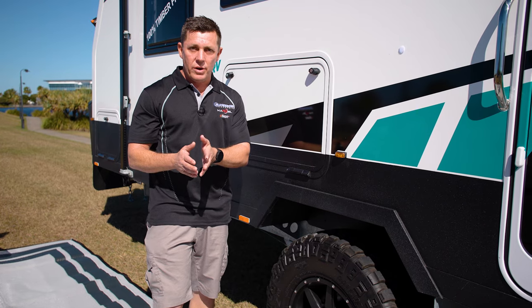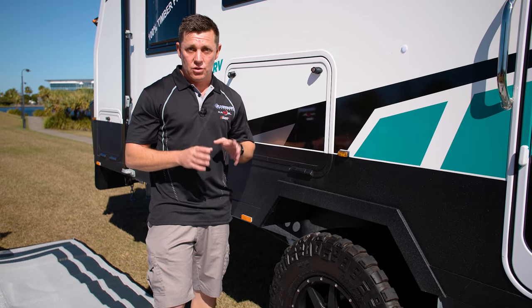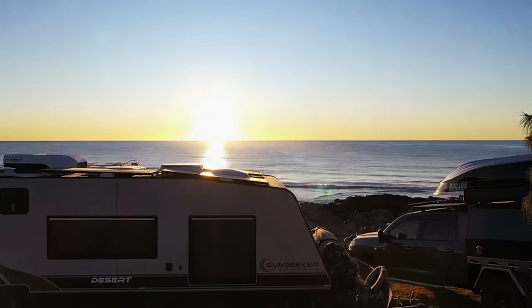If you're going on the sand, low 20s, even very high teens, depending on the terrain. Hope this has been some help guys, happy travelling.